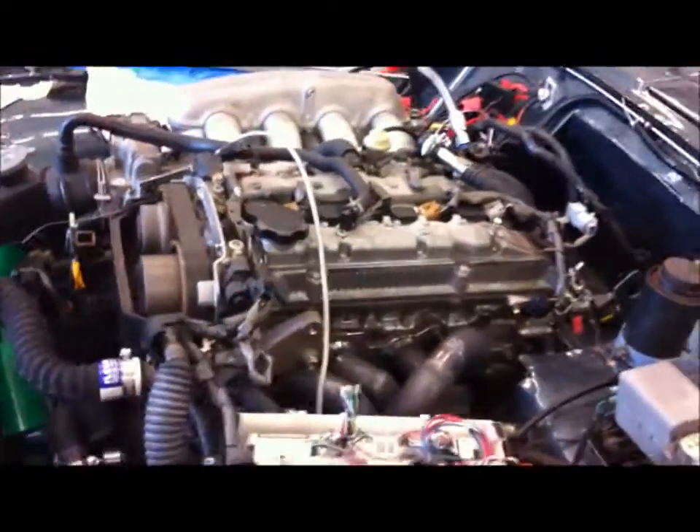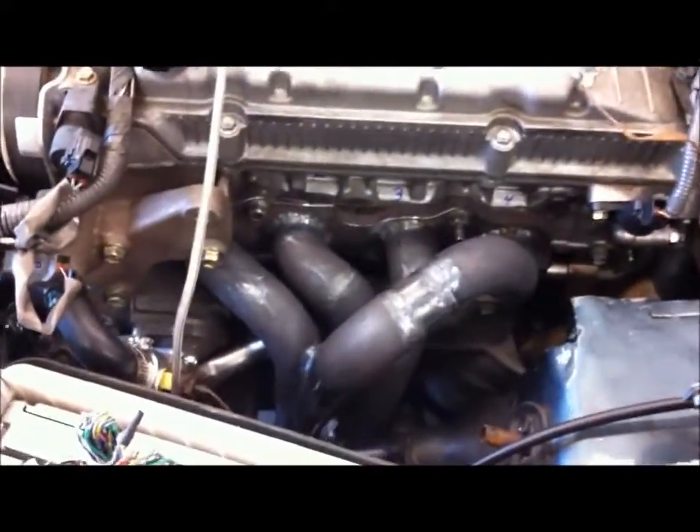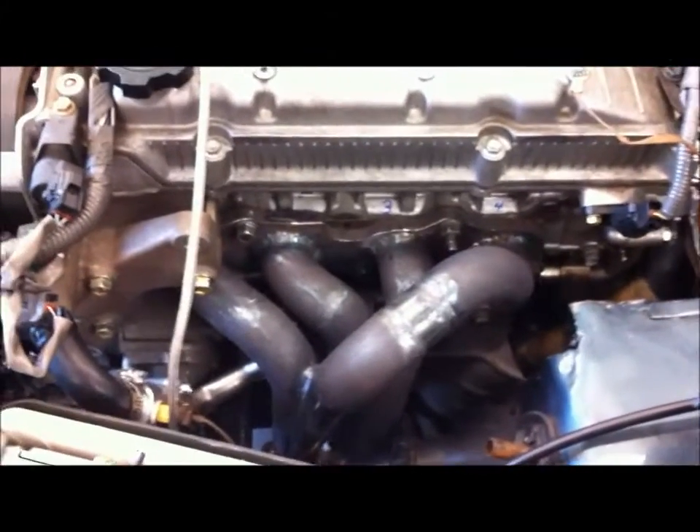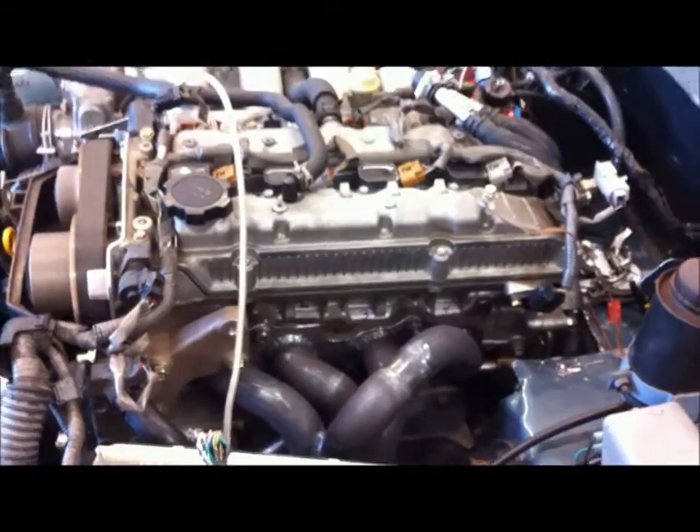I just got my header built, and there it is — very tight fit. The exhaust is going under the engine and back on the passenger side to the original Triumph exhaust.